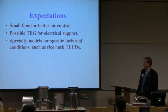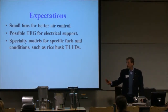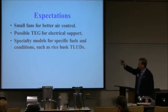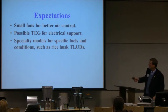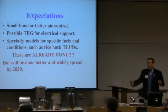Expectations: I expect small fans for better air control — this is what's coming in the future. We've got nine years before 2020, and in those nine years we are going to see very nice forced-air units. TEG — Thermoelectric Generator — provides electrical support; they only need a small wattage amount. Specialty models for specific fuels and conditions, such as rice husk TLUDs — this is already done.